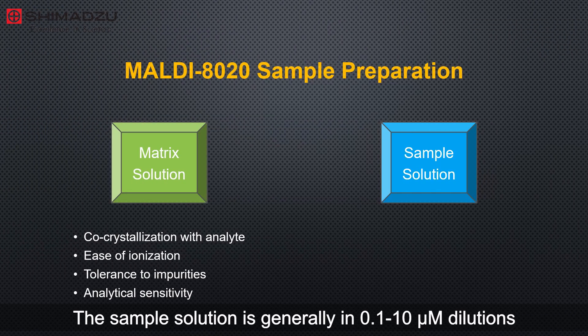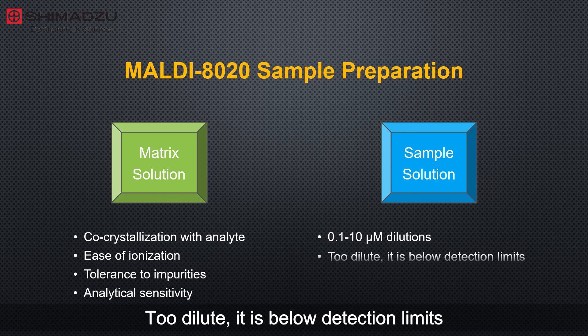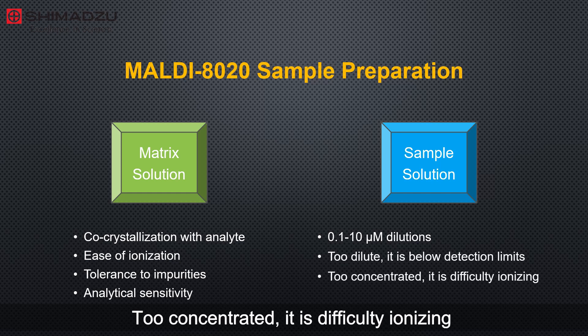The sample solution is generally in 0.1 to 10 micromolar dilutions. If too dilute, it is below detection limits. If too concentrated, it is difficult to ionize.